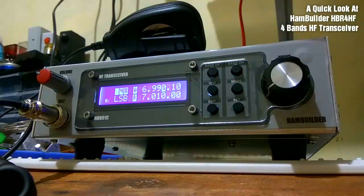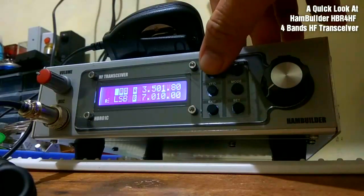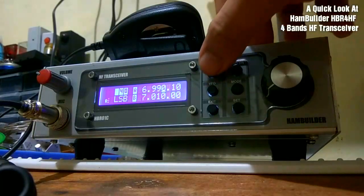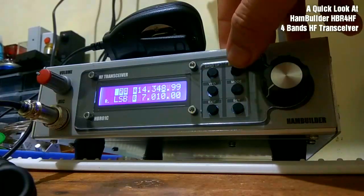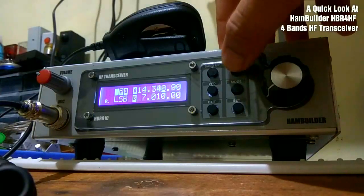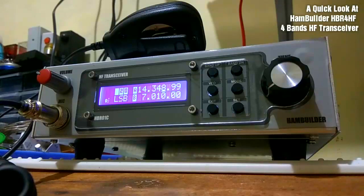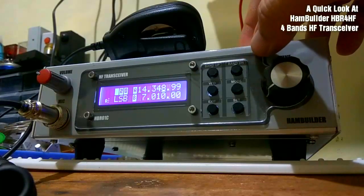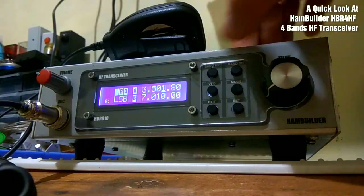Let's take a look at the buttons. We have a band up and band down button, so you can push either to scroll through the bands. The HPR4HF covers four bands: 20 meters, 30 meters, 40 meters, and 80 meters.